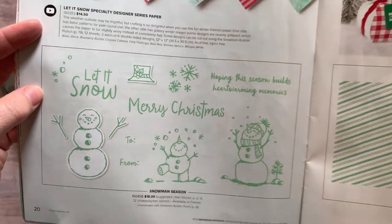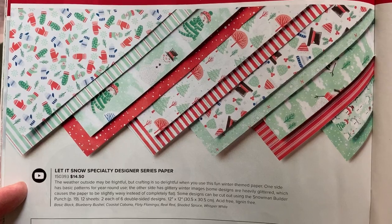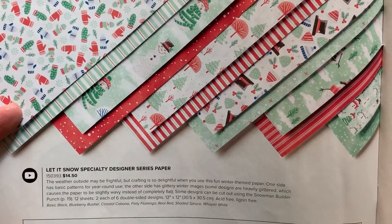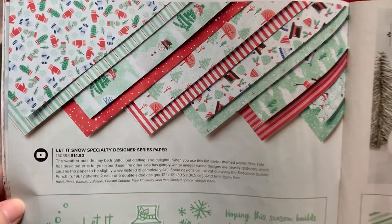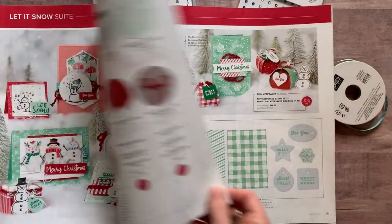Check out the designer series paper — I love the Let It Snow collection. This is a specialty paper because some of the pieces have a fun glitter glimmer on them, with some fun accents. And then there's the Snowman Builder Punch as well.